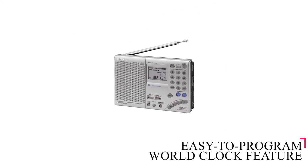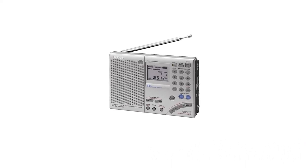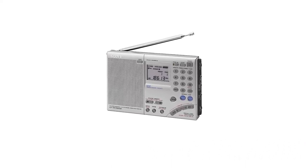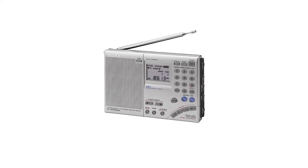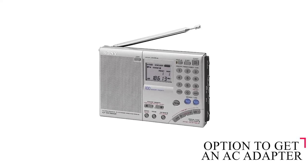It comes with an easy-to-program world clock feature, including a dual clock, enabling you to track two time zones, as well as tune-on and tune-in capability, and a sleep timer function. It operates best when battery-operated, though you have the option to get an AC adapter too.